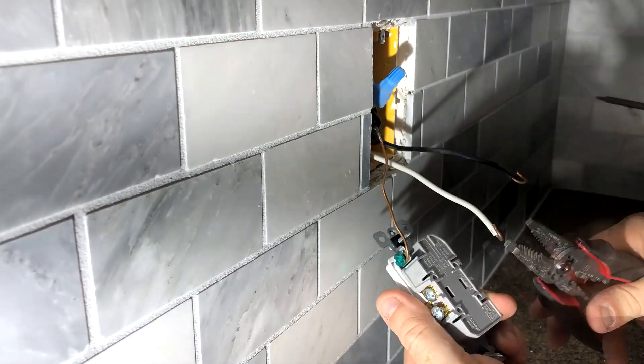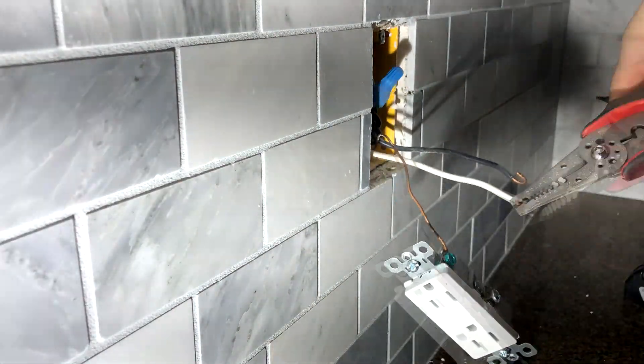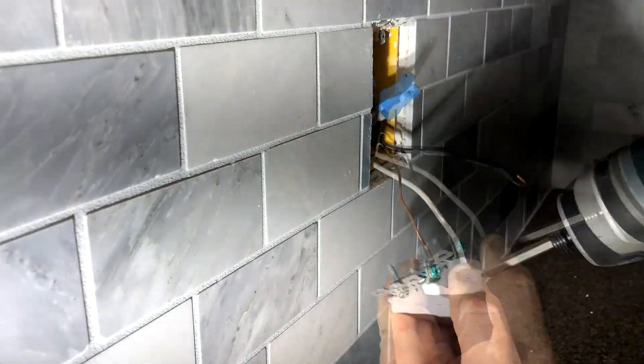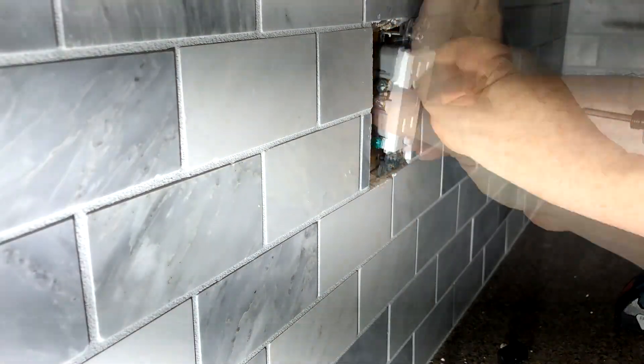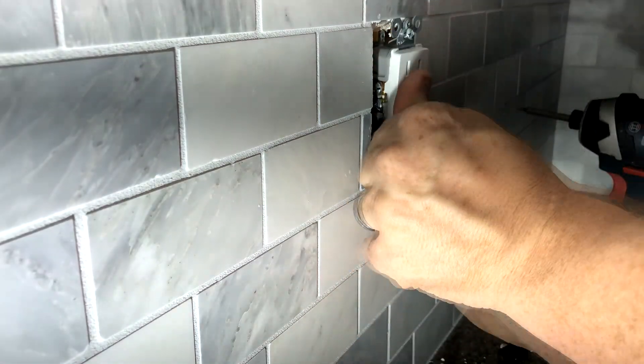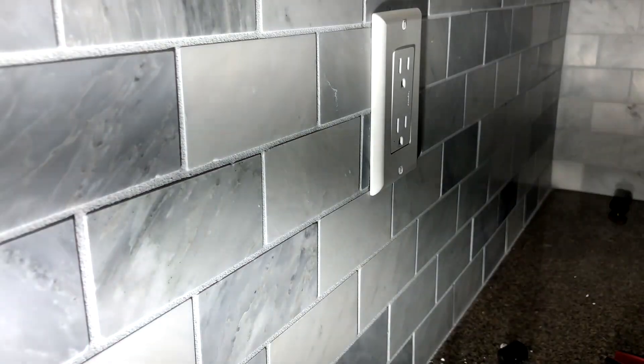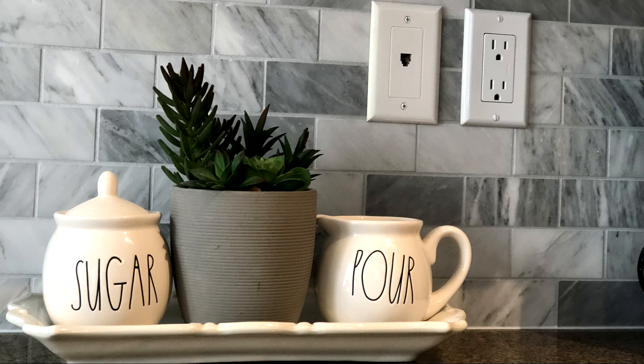The last thing we'd like to do is to change our electrical. This just gives you a fresh clean look to your whole kitchen. And once this is in, then you can seal your tile. Everything is safe and secure, and now you're left with a brand new kitchen backsplash.